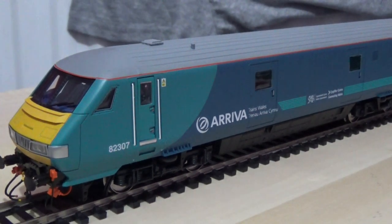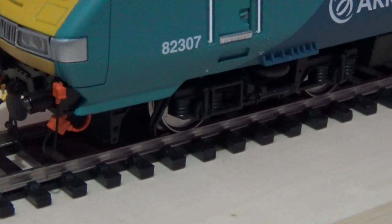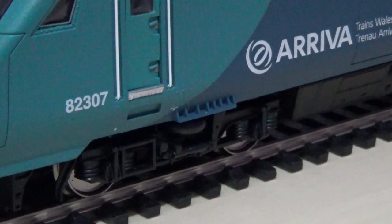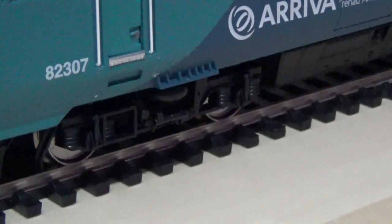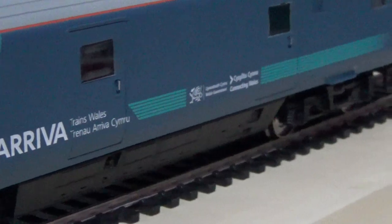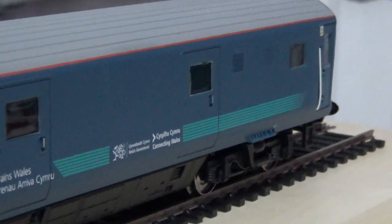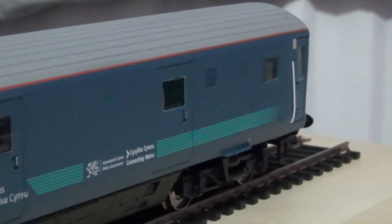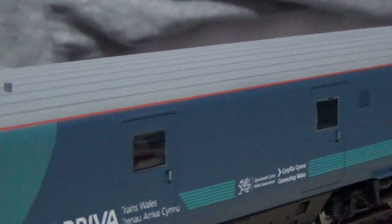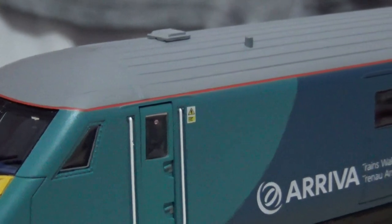Absolutely beautiful detail — not sure if the camera is picking it all up, but you can see the footsteps, the metal wheels, and the detailing on the bogies — or trucks, whichever you prefer. I generally call them trucks or wheel sets. You also have flush glazing and edge grills, which I would assume are for the air conditioning. Just look at that beautiful detail.